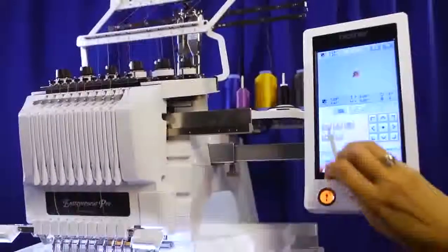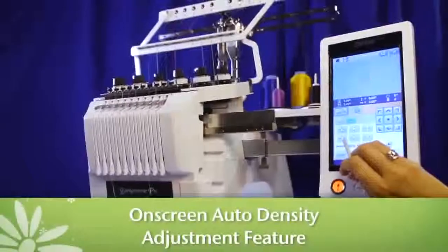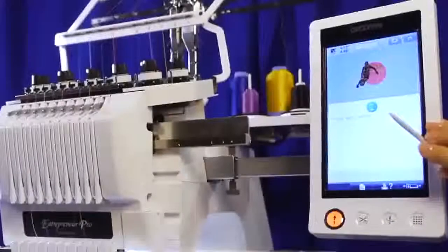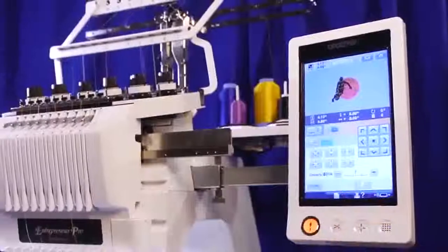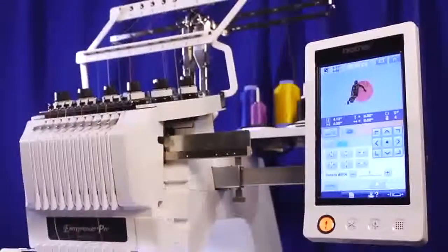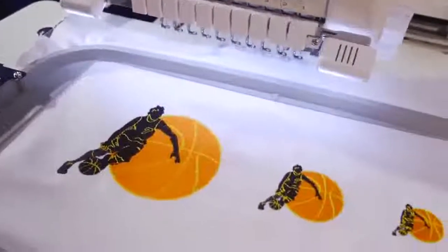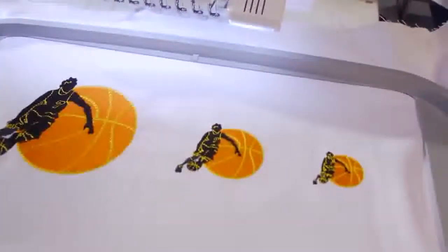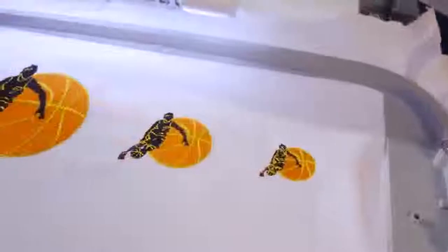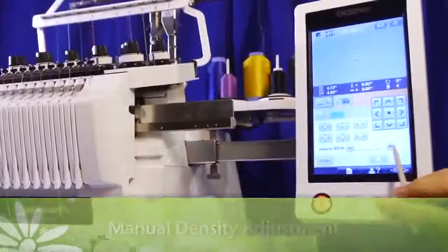Another exciting enhancement in the upgrade kit is the on-screen auto-density adjustment feature, also known as stitch-to-block, which automatically recalculates your stitch count when you enlarge designs up to 200% or reduce them down to 60% of the original size. You'll never have to worry that your resized designs will look too thin or heavy, because the machine will automatically adjust the number of stitches to ensure it fills in to look the same as the original. Not satisfied with the result? Use the Manual Density Adjustment Tool to change the stitch density to your liking.